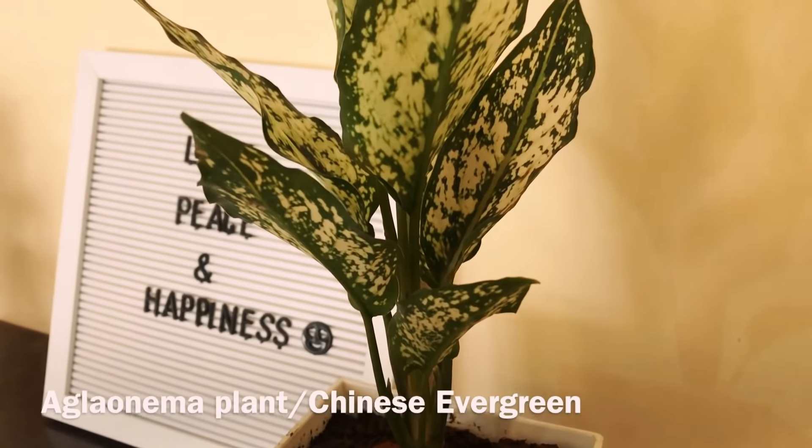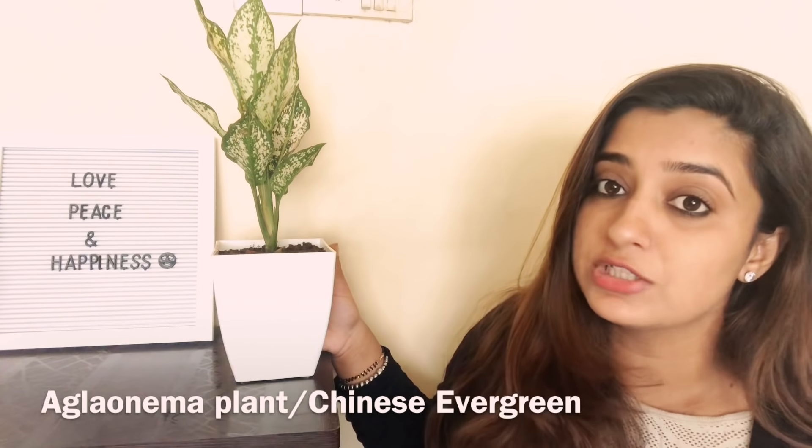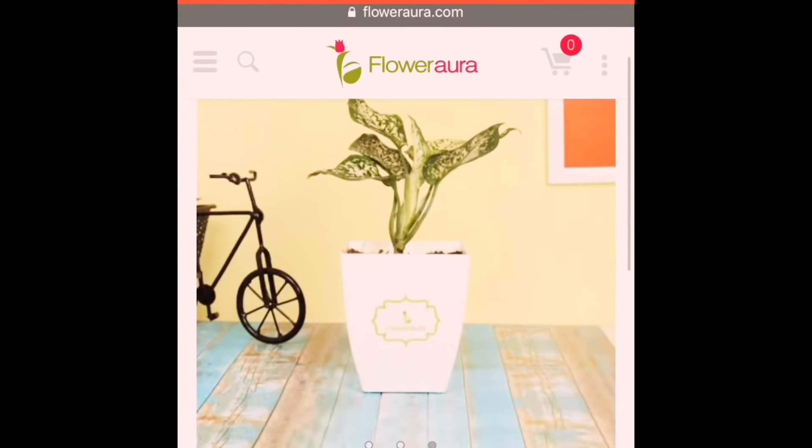The Chinese Evergreen plant looks like this — you can see it here. The water you need is two to three times a week, and you can keep it in any room in the house. When we talk about indoor plants, they help purify your home and give a positive environment. For decor and positivity, plants play a good role in your house.